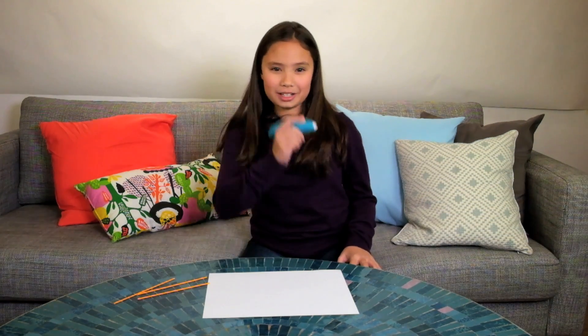Check out our other videos to see more 3Doodler. This is Kimberly doodling off. Bye!